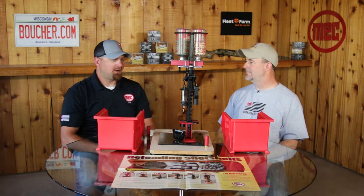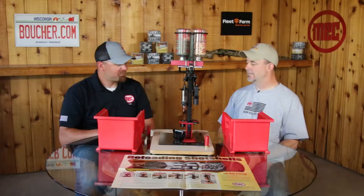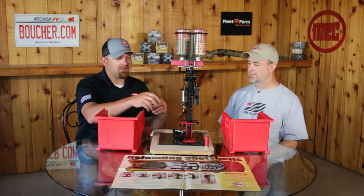It really is. I mean, you can reduce, reuse, and recycle — you're using the same shell. All you're doing is kicking out the old primer, put the new one in, and go back to training. So let's go ahead and get into this.